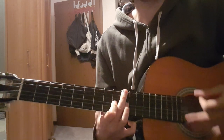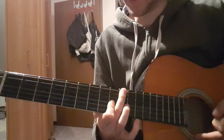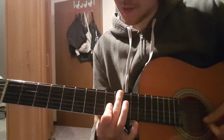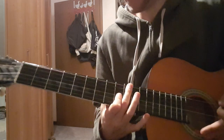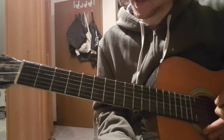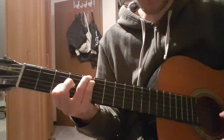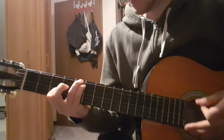Yeah, that's really nice — the choruses are really cool. And then we have this little bridge, which starts again with this chord.